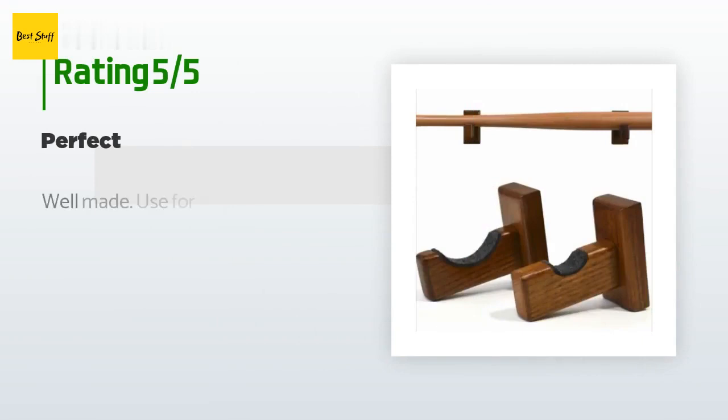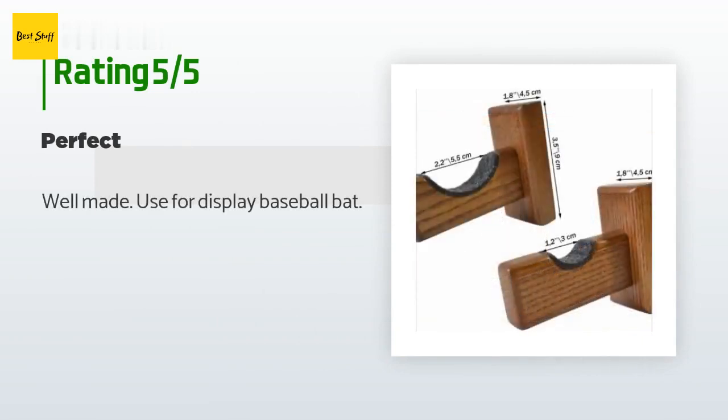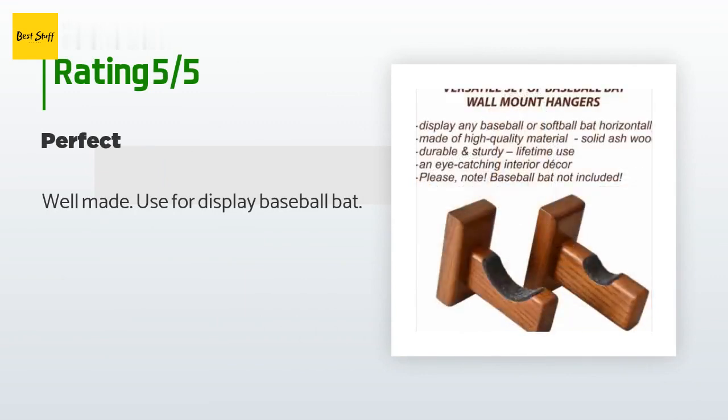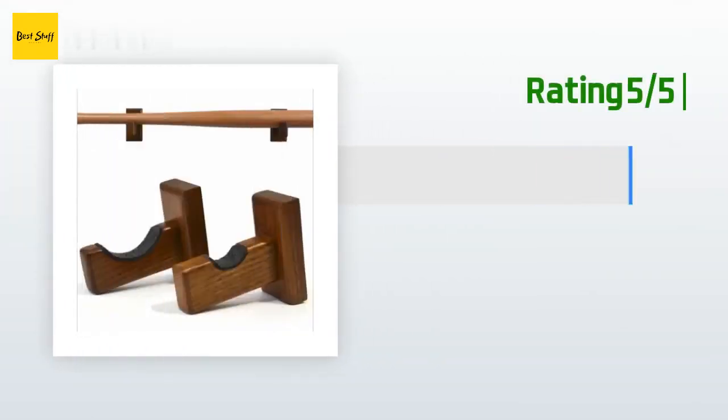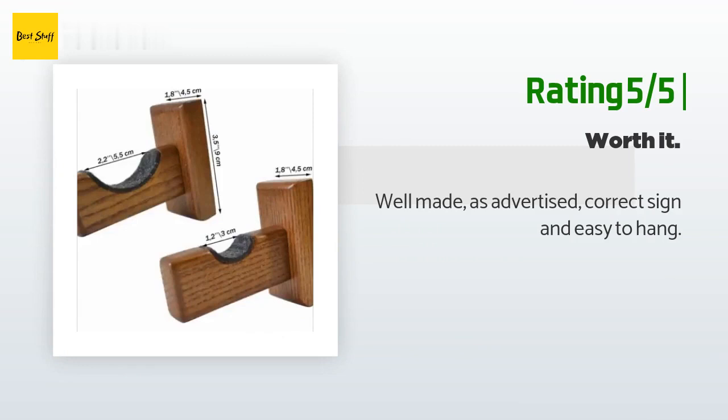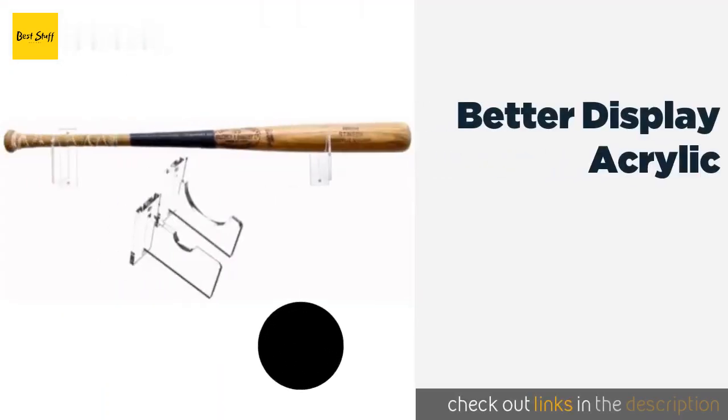There are 49 customers who have reviewed this product. The average rating is 4.6 stars. A customer said: "Well made, used for display baseball bat." Another happy customer said: "Well made as advertised, correct size and easy to hang."